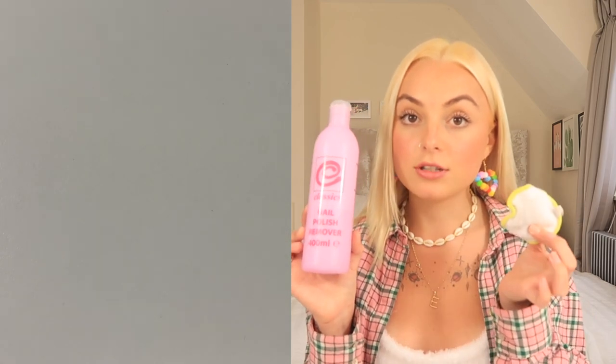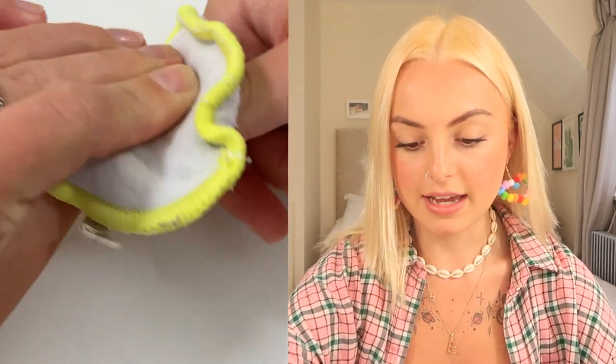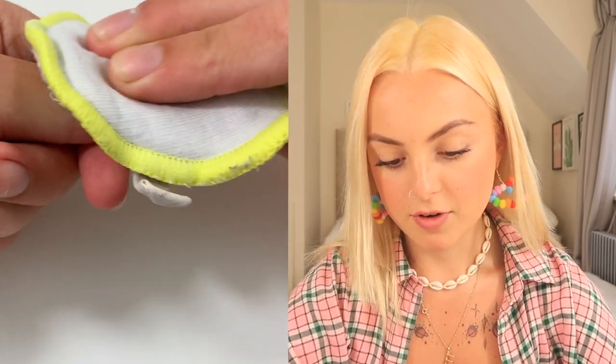Next we're going to take the nail varnish remover and a reusable cotton pad. Pour a little bit on the pad as though you're going to remove nail varnish, and really rub it on each nail to dehydrate it and create a clean, good base for sticking the nail on. Make sure you rub all of them as well as possible so our nails can sit pretty. Let these air dry, then grab your file and go around the edges to make sure everything is smooth.